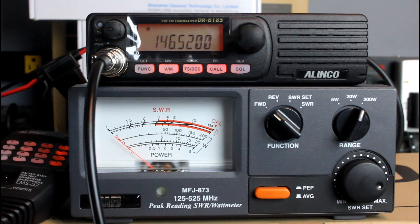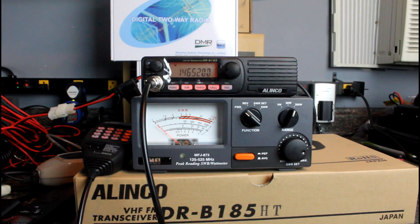So that is the Alenco DR-B185HT, mono band 2 meter only radio. If you live out away from the metropolitan area and you don't have 220 MHz, 900 MHz, or much in the way of digital — DSTAR, DMR, whatever — but you've got some 2 meter frequencies and maybe a couple of 440 frequencies that don't get used a whole lot, and you need a good 2 meter radio — nothing fancy, nothing special, just solid 90 watts of 2 meter transmission — this is it.